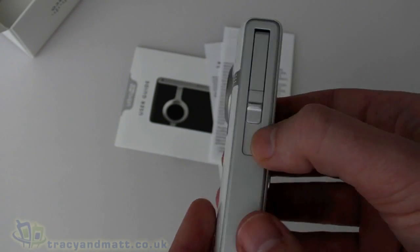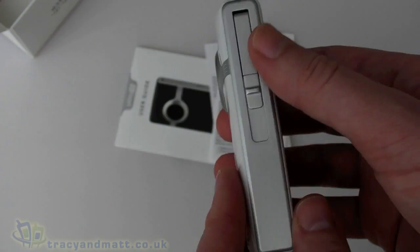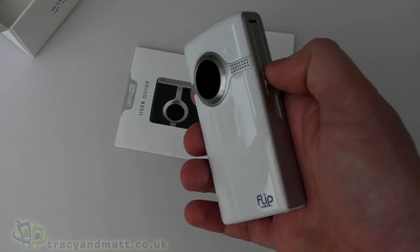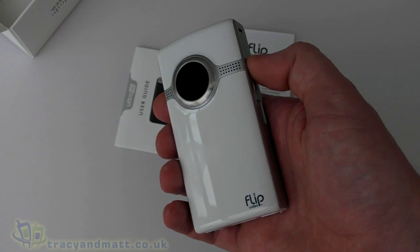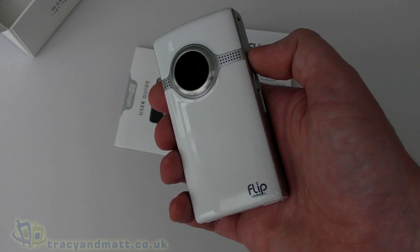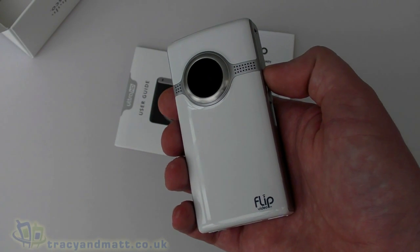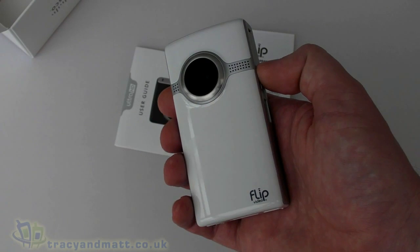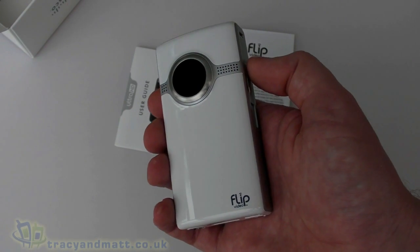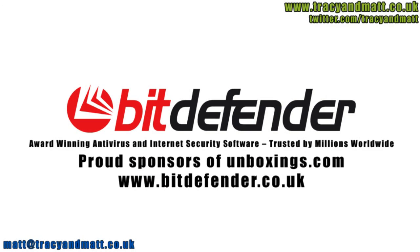So it's pretty straightforward — not a great deal to it. The power button turns it off and we're done. That is the Flip Ultra HD. We'll have a full review for you over the next couple of weeks. In the meantime, follow us on Twitter at twitter.com/tracyandmatt or on Facebook at facebook.com/tracyandmatt.co.uk. Thanks for watching — I'll be back soon with more videos and reviews on TracyAndMatt.co.uk.